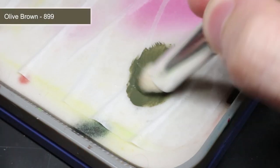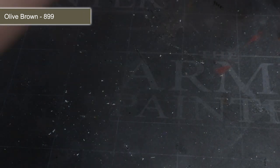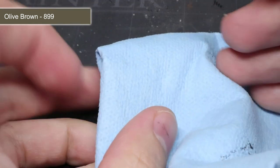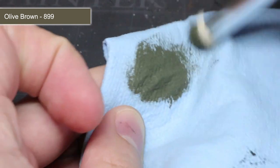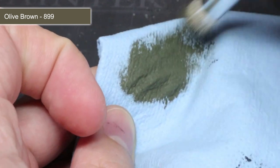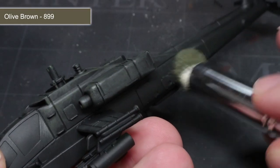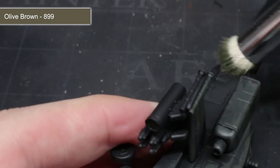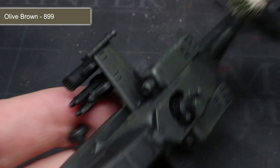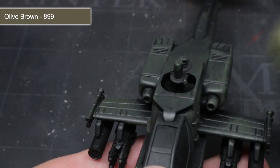With everything primed, we next need to apply the base colour for the Apache. For this we will be using olive brown, applied with a drybrushing technique. Drybrushing requires taking a large, preferably rounded brush, dipping it into your paint, and then wiping the brush onto a piece of paper or paper towel to remove excess paint and work it through the bristles. With the brush prepped, we can start to apply some quick strokes to the surface of the model.